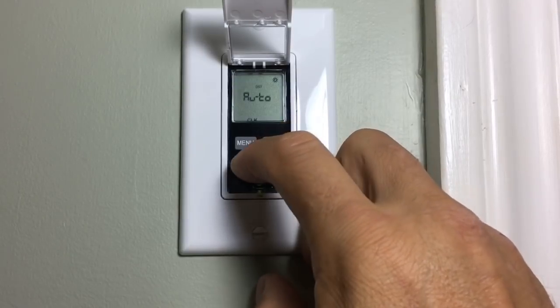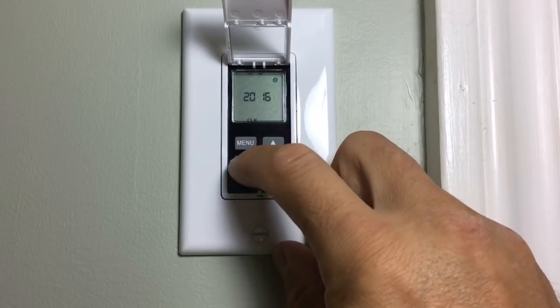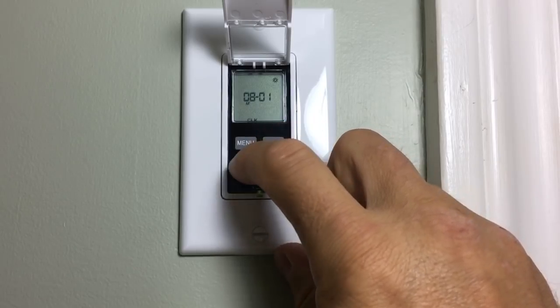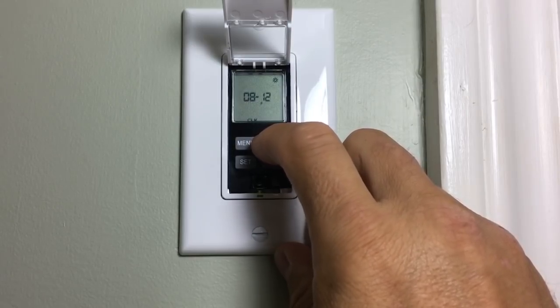Also choose AM or PM and press set. Next you'll see auto and off — choose auto if you want daylight savings time. Then you can choose the year, the month, and the day. Now your switch will automatically adjust for daylight savings time.